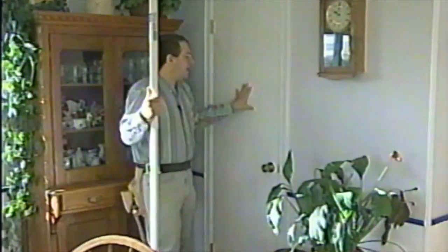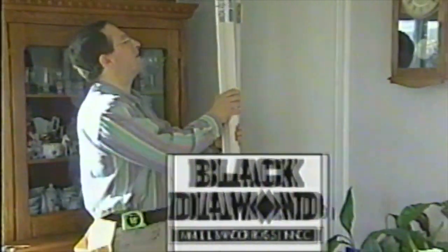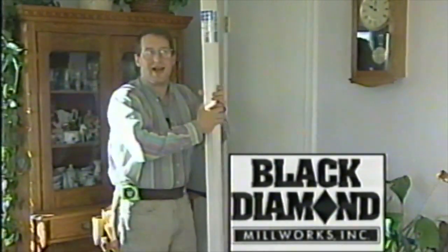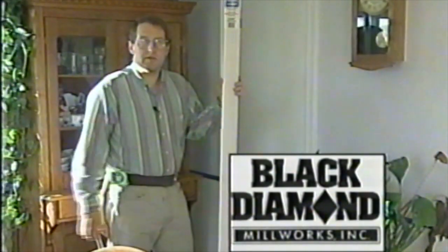Molding can make such a difference — molding and a little bit of paint — and that's exactly what we're doing on this project house. I've taken some of the dark doors, painted them, primed them first with an oil-base stain-killing primer, and then put on some new molding. This molding is a Colonial Classic molding made by Black Diamond Millwork right here in Idaho, available at the Coast to Coast Store in Meridian.